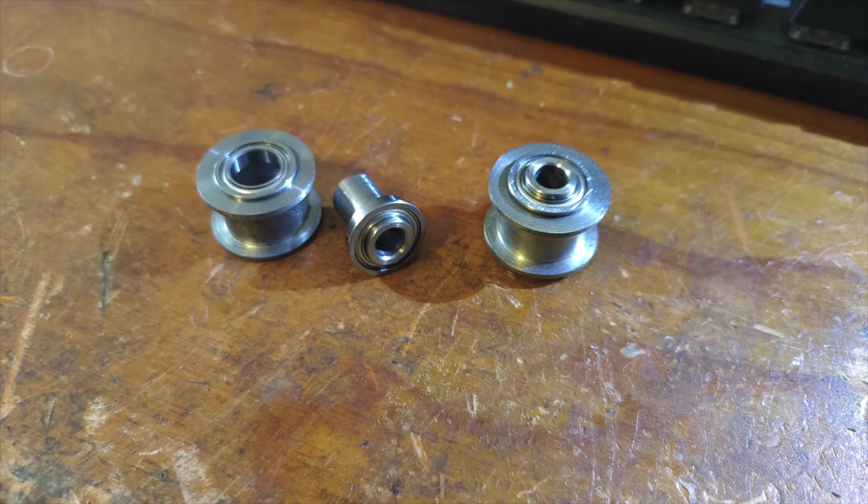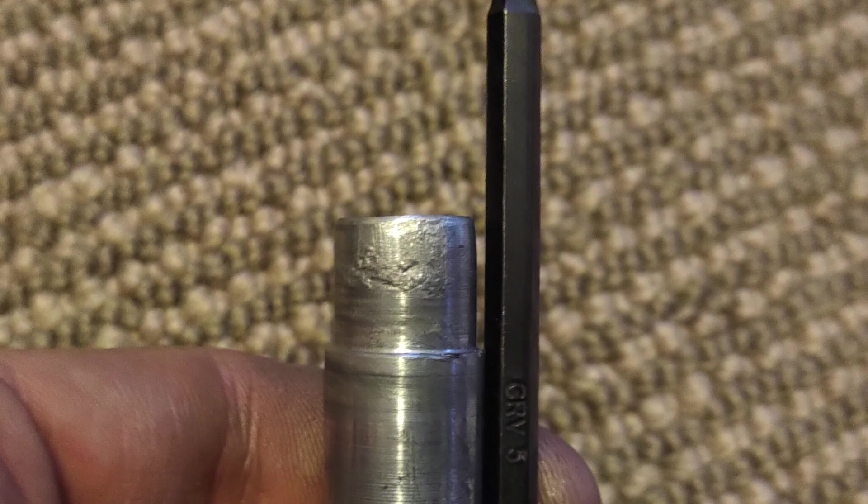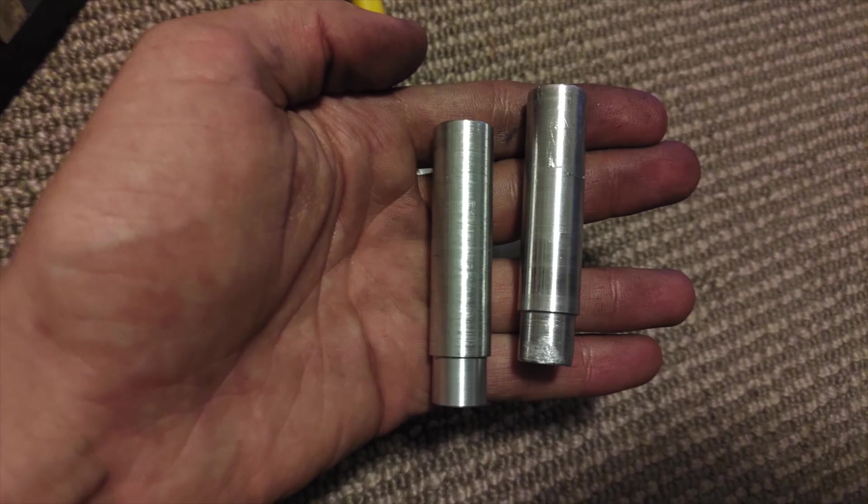When working on the drivetrain to replace these, I noticed one of the wheel axles was bent. It was quite a quick job to turn up a new one though.